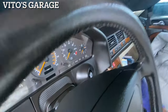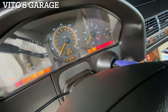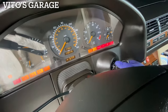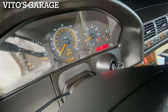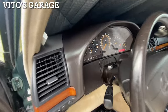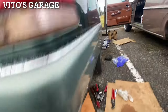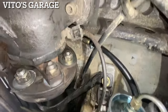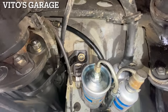We're going to go ahead and prime it a couple of times. She's running. Let's check for leakage — so far so good, no leaks. Everything is looking great, no leaks from anywhere.